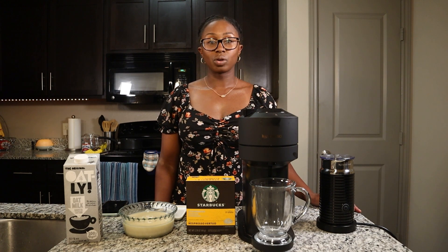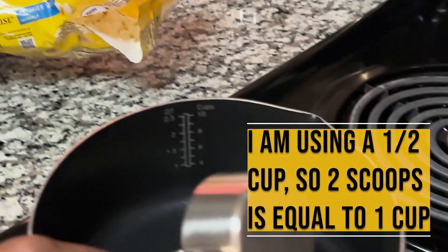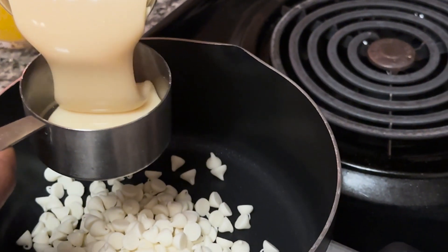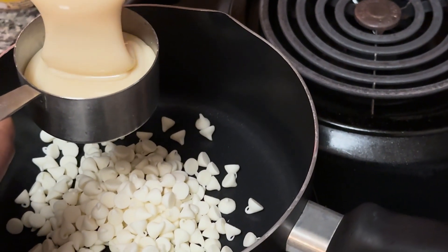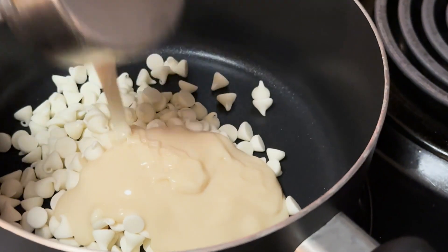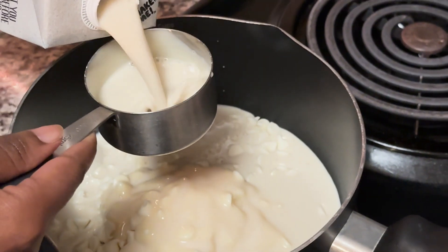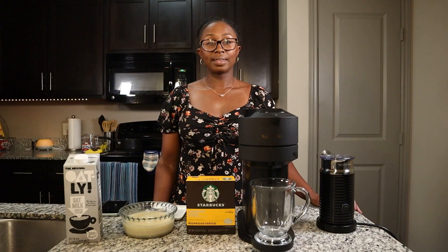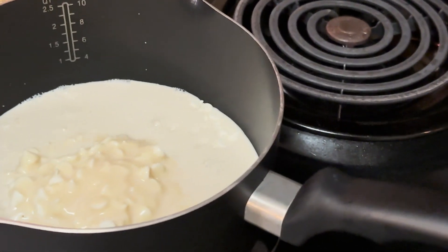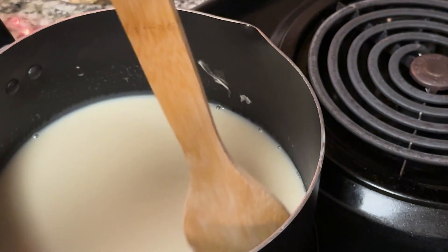To start off the white mocha sauce, I'm going to measure out one cup of the white chocolate morsels, a half cup of the sweet and condensed milk, and one cup of oat milk. Then I'm going to set it on low heat — you can use low to medium heat. It takes about five to ten minutes in total, and you just let it melt down and stir everything together. It's a really easy process.